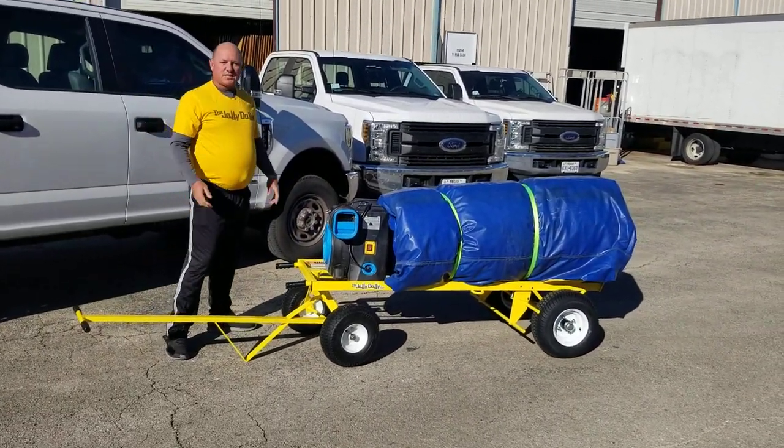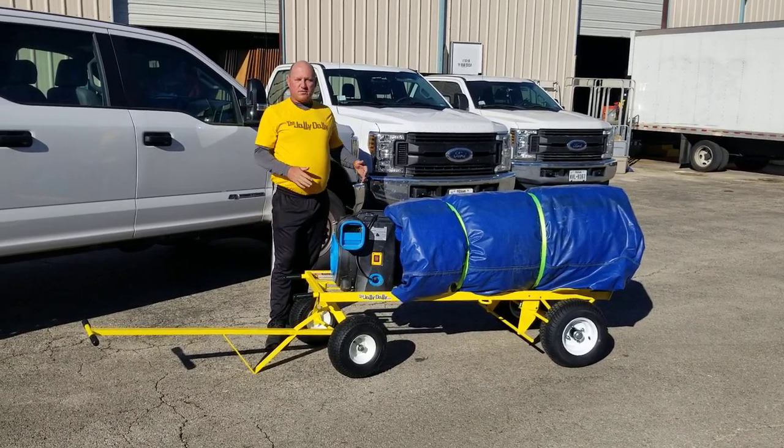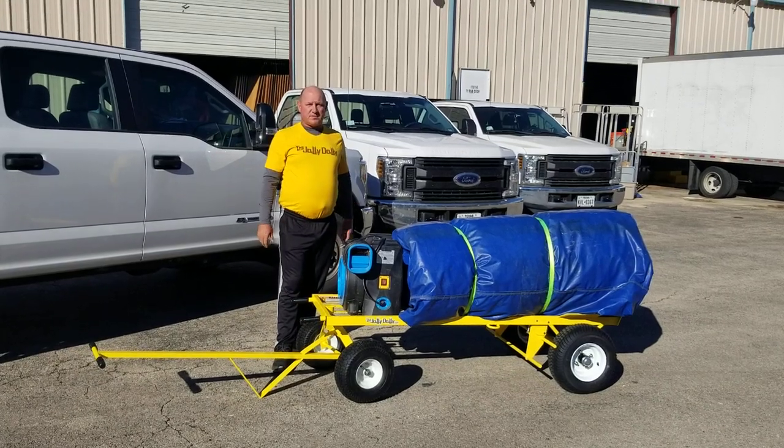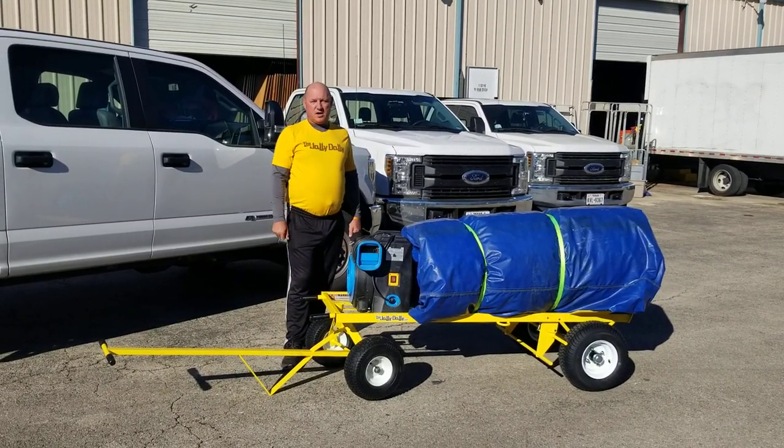So this is our Jolly Dolly, and if you're looking for a good dolly for our industry that was built specifically for our industry, I would recommend the Jolly Dolly.